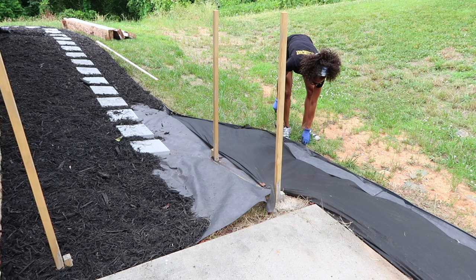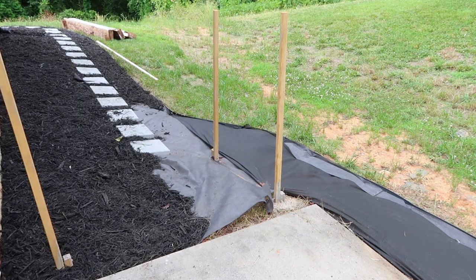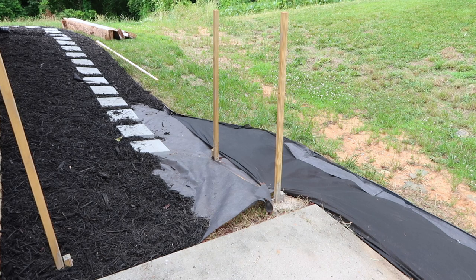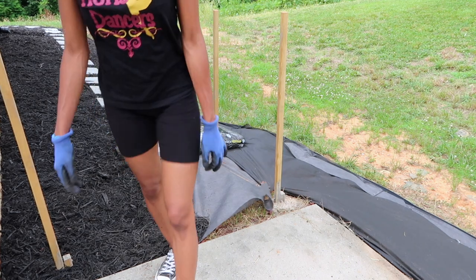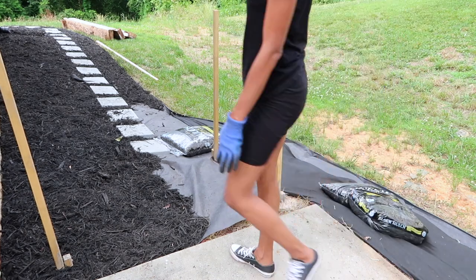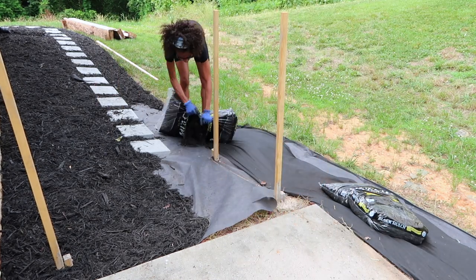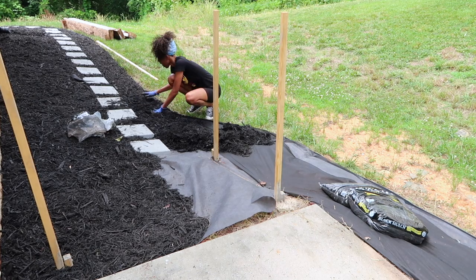Now we're going to go ahead and finish off this side. As you can see, I've already added some of the paving stones and mulch to the side after I pressure washed it. That wood is from the garden bed that was in the backyard before I did my backyard makeover. I'm just waiting for Mike to figure out what wood he wants to keep so that I can get rid of it. Then I'm going to add the rest of the mulch here and get to my fun DIY project.